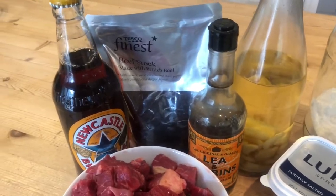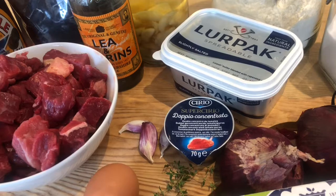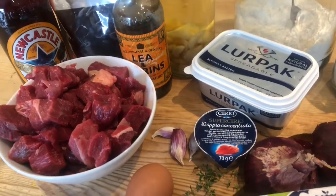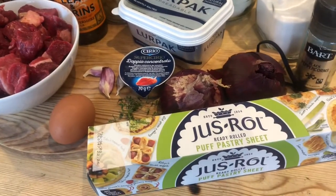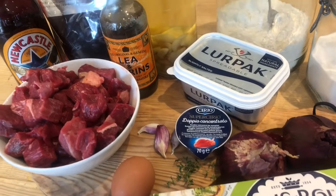300 millilitres of brown ale, 1 teaspoon of tomato puree, the leaves from 3 sprigs of thyme, 3 tablespoons of Worcestershire sauce, 1 packet of chilled puff pastry, 1 egg beaten to glaze, and freshly ground salt and pepper.